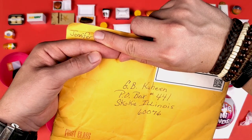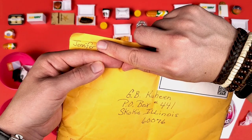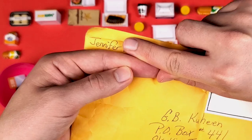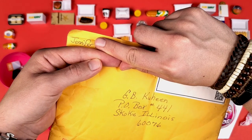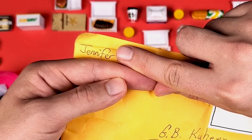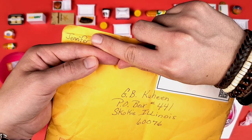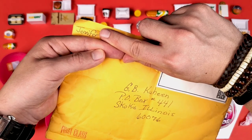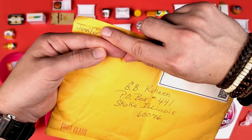Guess what, you guys? I got another package and this one comes from Jennifer. Very tricky way to cover that because I forgot to actually cover it before I started filming. So thank you, Jennifer, for sending me this. I don't know exactly what it is — she did write me an email asking if I received it and I did, and I also replied to that email. I'm really curious to see what's inside, so let's open it.